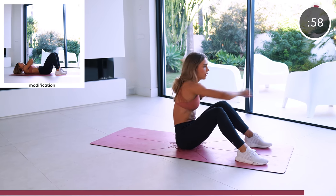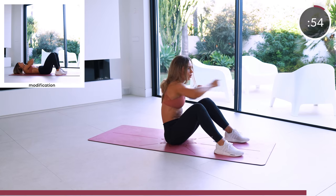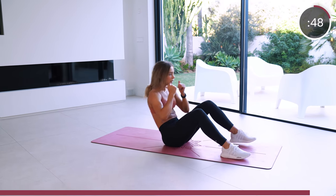Last one is one minute and we're doing crunch jabs. No momentum from your arms when crunching up — just your abs working. And then jab, jab as strong as you can, for one minute. Let's go.